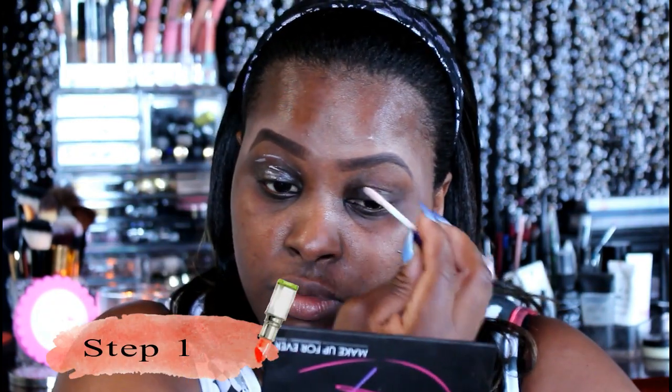We're going to be using some primer today and I am just using my fingertips to rub in this Urban Decay Primer Potion — the original one — and I'm just laying it down on my eyelids just to prime the eyes.